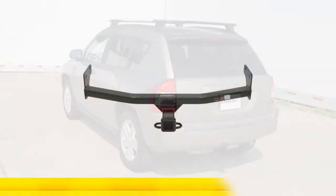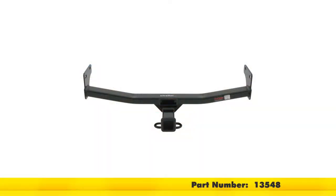Today on our 2008 Jeep Compass, we'll be installing the Curt Trailer Hitch, part number 13548.